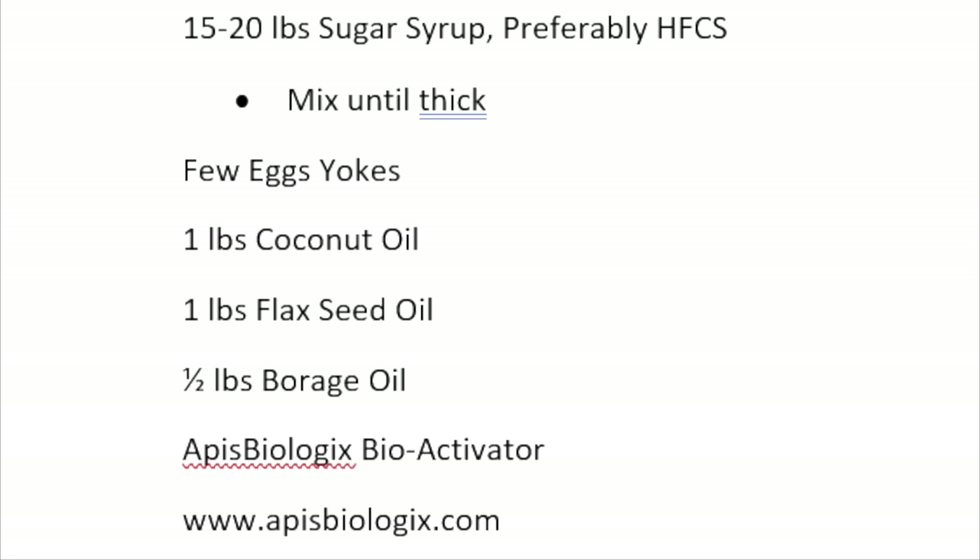Mix coconut, flaxseed, and borage oil one to one to one-half, and that gets you pretty close to the fatty acid profile typically available in pollen. For another layer of nutrition, throw in some Bioactivator — an additional supplement to provide critical nutrients and add complexity to the patty for a higher nutrient-based product. If you want to increase consumption, dump some granular sugar in. Just like making a cake: add the ingredients, stir the pot, and build some brood.